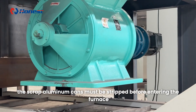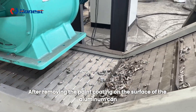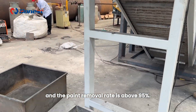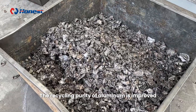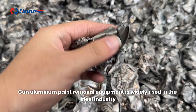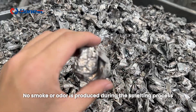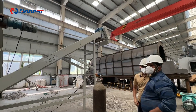Therefore, the scrap aluminum cans must be stripped before entering the furnace. After removing the paint coating on the surface of the aluminum can, we can obtain high quality aluminum or aluminum alloy, and the paint removal rate is above 95 percent. The recycling purity of aluminum is improved. Can aluminum paint removal equipment is widely used in the steel industry, aluminum smelting industry, and the production of high quality aluminum profiles. No smoke or odor is produced during the smelting process.